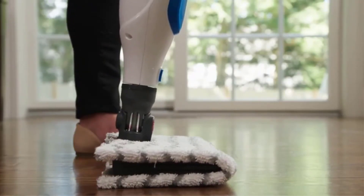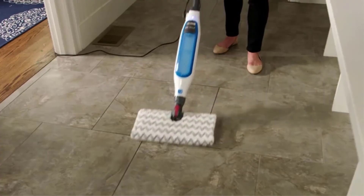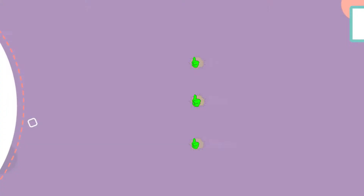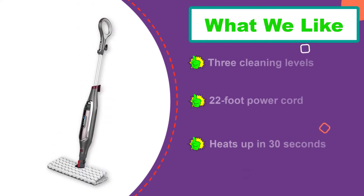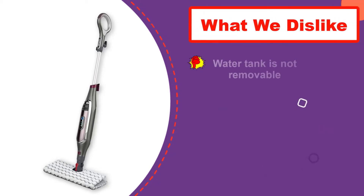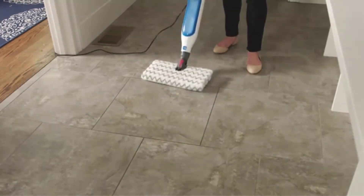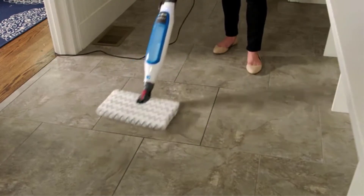The ability to adjust the heat levels across different cleaning jobs means you can easily tackle just about any job. To rid your home of the most stubborn messes, you can simply choose the steam blaster setting. Additionally, the 30-second heating time makes any job a breeze.